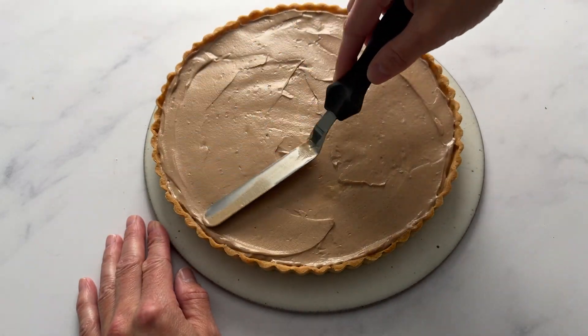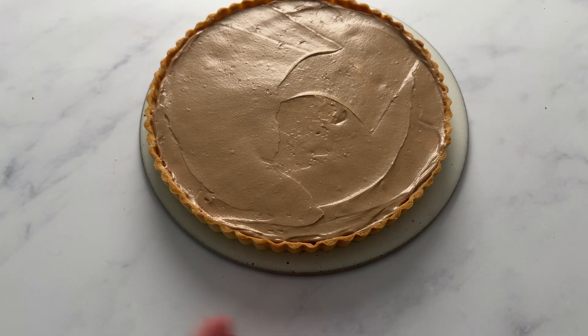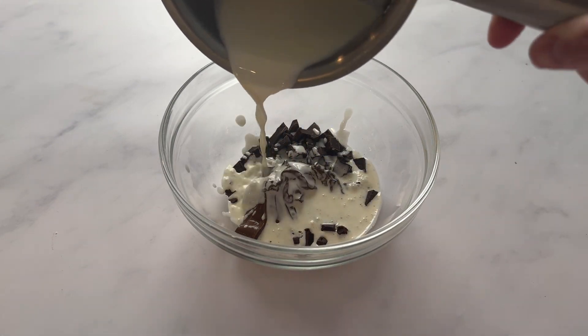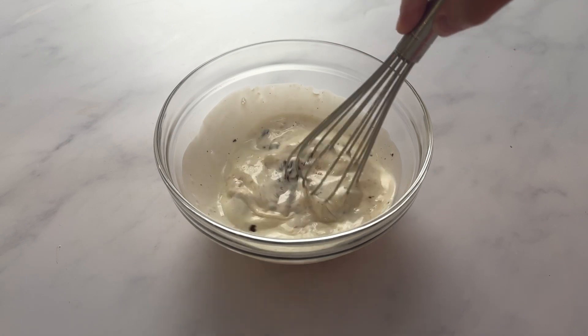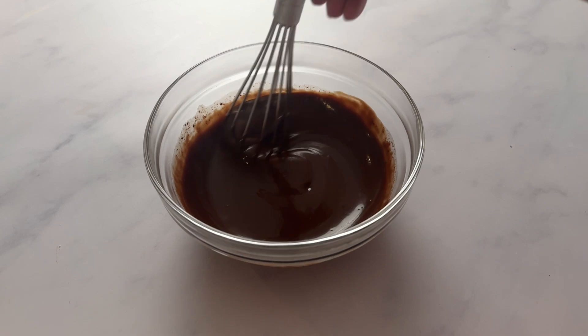Once the pastry cream is finished, place this in a covered container in the refrigerator for one to two hours, and then we can add the ganache. This tart is pretty easy — I hope you are feeling that as you watch. To make the ganache, pour the heavy cream over the chocolate and Nutella. Let it sit for a couple of minutes, then whisk until it's smooth and creamy. It's going to be really silky and beautiful.